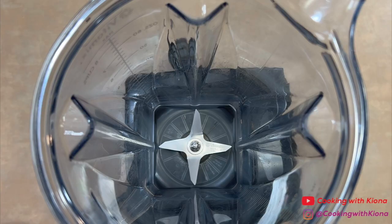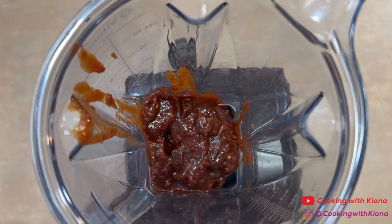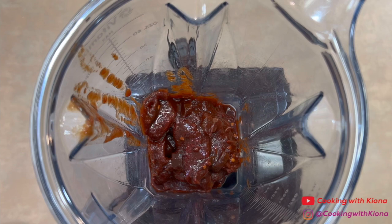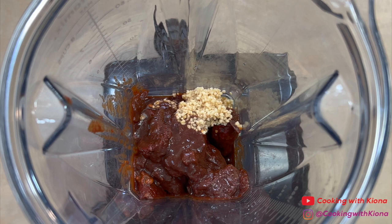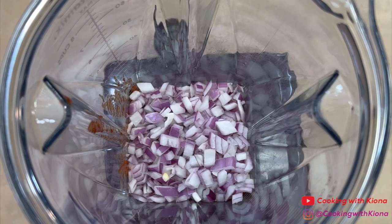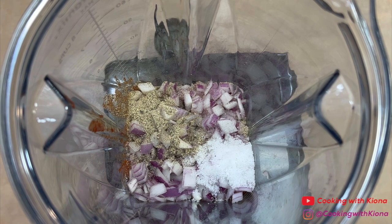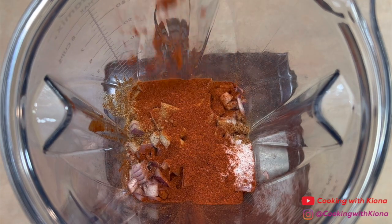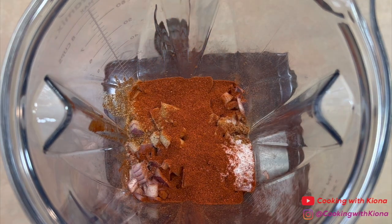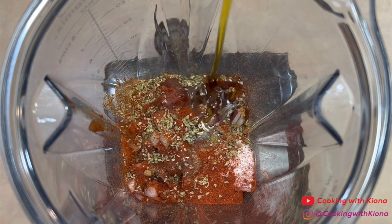Next we're going to prepare the steak. We're going to begin by making the marinade. In a blender, add one can of chipotle peppers in adobo sauce, one tablespoon of minced garlic, half a red onion, two teaspoons of salt, one teaspoon of pepper, two teaspoons of cumin, four teaspoons of paprika, two teaspoons of oregano, and two tablespoons of olive oil.